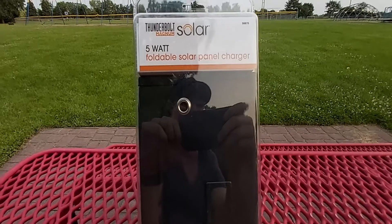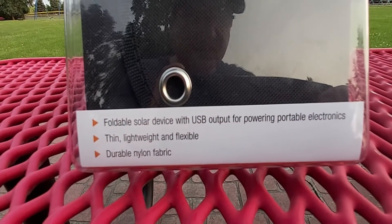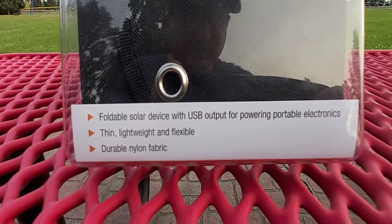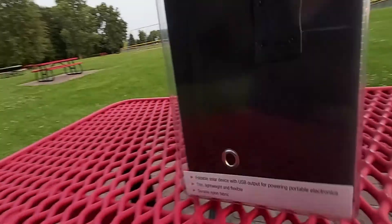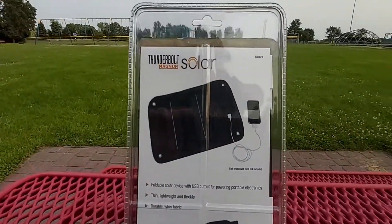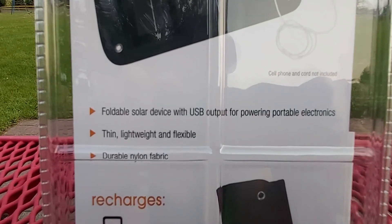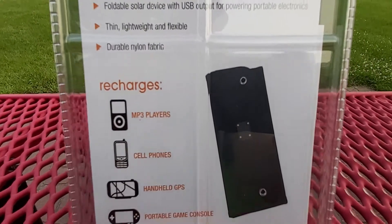This gets very interesting. Here's what the box looks like right before I open it. On the bottom you can see it says 'foldable solar device with USB output for powering portable electronics, thin lightweight and flexible, durable nylon fabric.' Let's go ahead and look at the back. Right back here you can see what the solar panel looks like. Same information: durable nylon fabric, thin lightweight and flexible. It's a foldable solar panel.